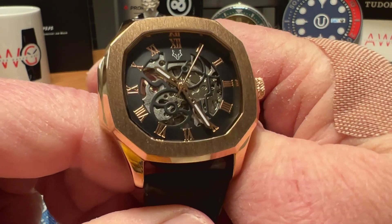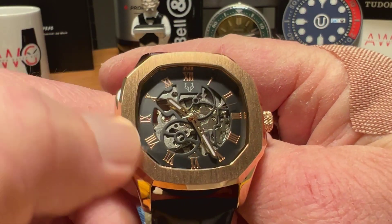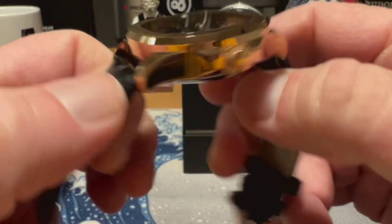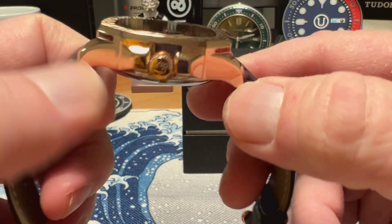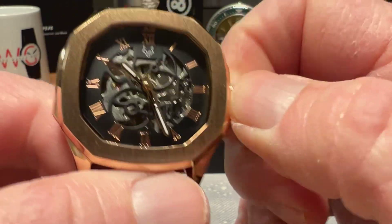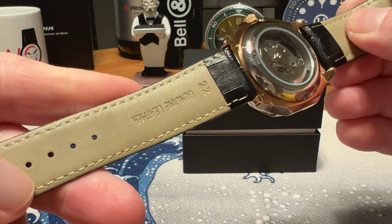If you're looking for something in that arena, maybe this is the one to check out. There's vertical brushing on the bezel around the crystal and an all high-polished look on the sides of the watch. The crown is easy to operate with good grip — you can hear the winding action of the movement.